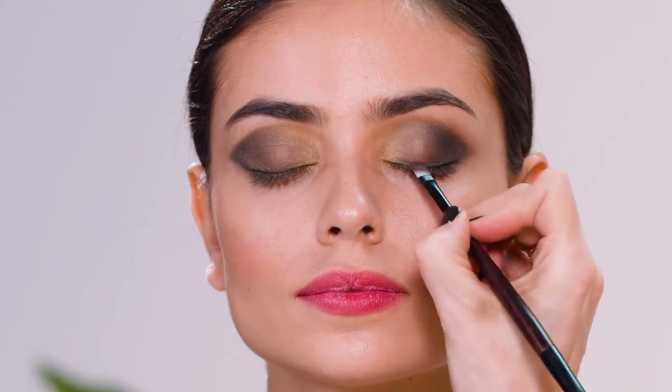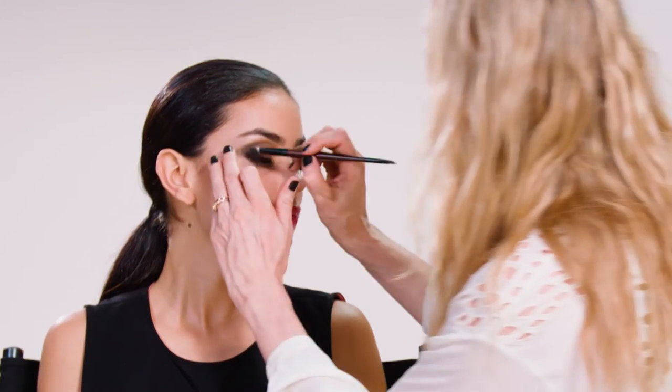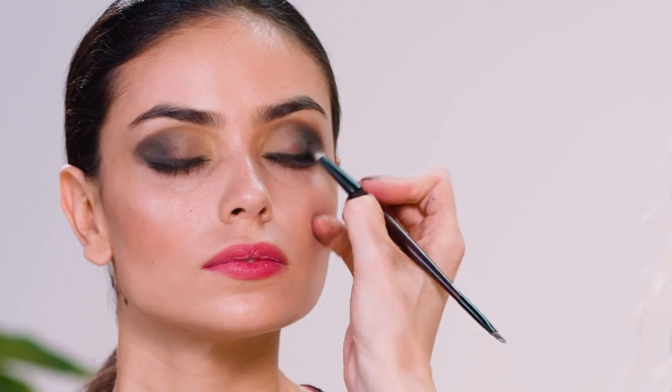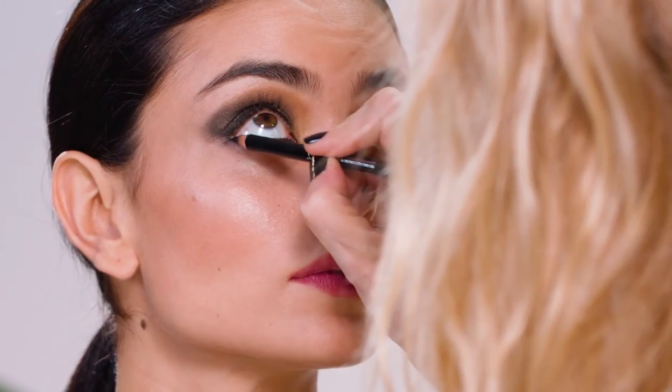So now for the drama — the black eyeliner. I'm going to use the slanted end, again along the lash line. And I'm going back into the inner corner of the eye to blend the eyeliner into this dark eyeshadow. I'm going to use the eyeliner pencil and go inside the eye now.